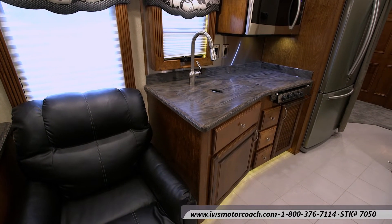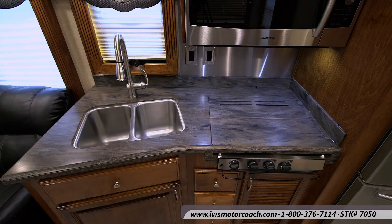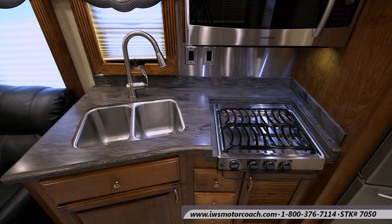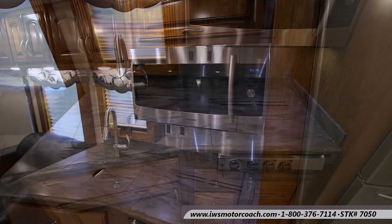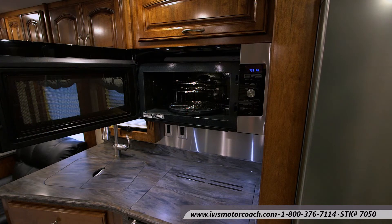It's a Corian solid surface countertop. It has a residential style sink — they're very deep and people are always amazed when they see them. There's a gas stove, residential faucets, stainless steel backsplash, and it does have a convection microwave oven. We like this one so much we're actually installing one in our home.